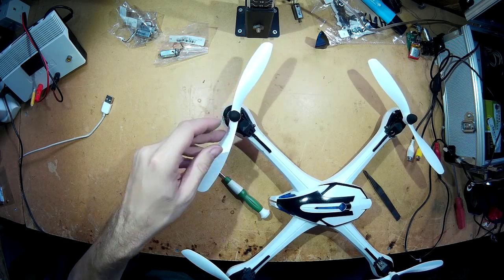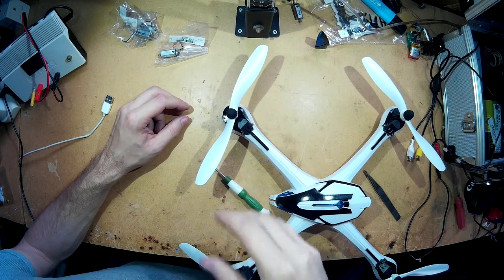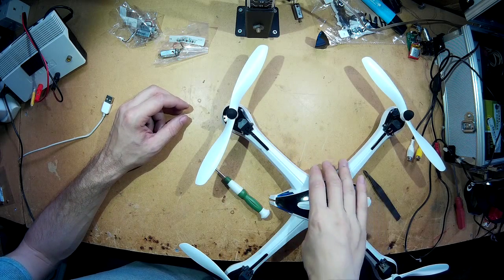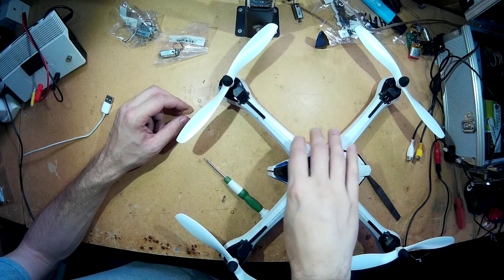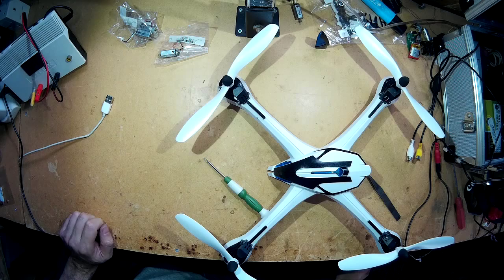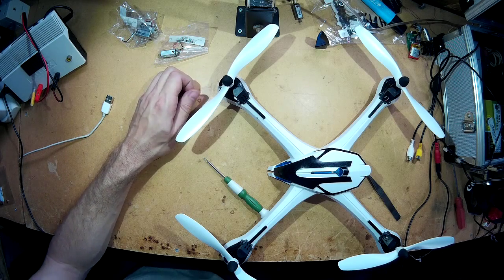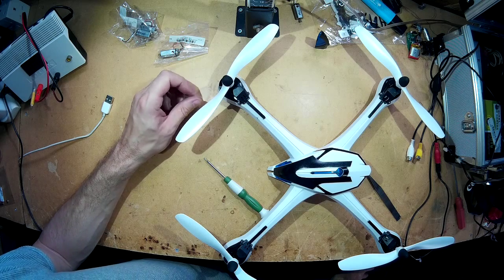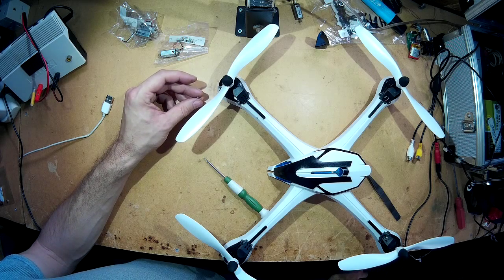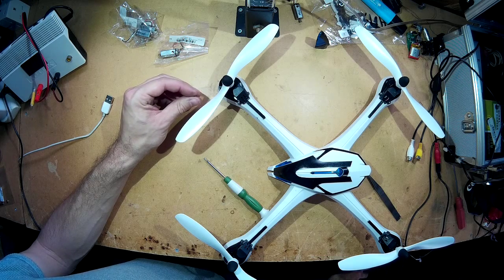So there you go, it's as easy as that. I'll put a link in the description to where I got these motors from, just in case you're interested. There's no soldering required. Links in the description below — please comment, subscribe if you'd like to, and give a thumbs up as well. Thanks for watching and I'll see you next time, bye.